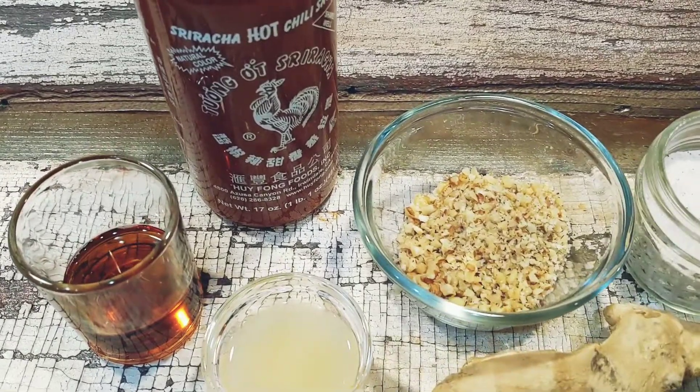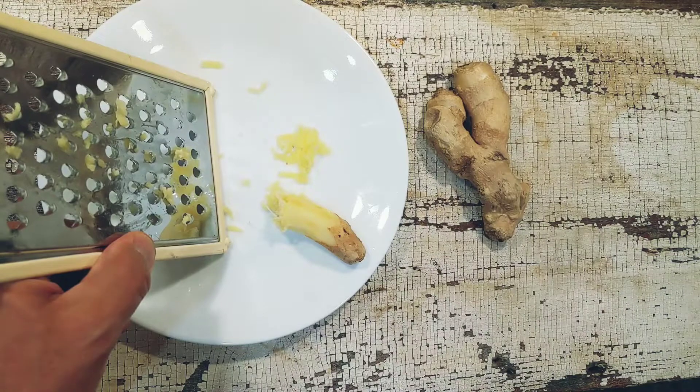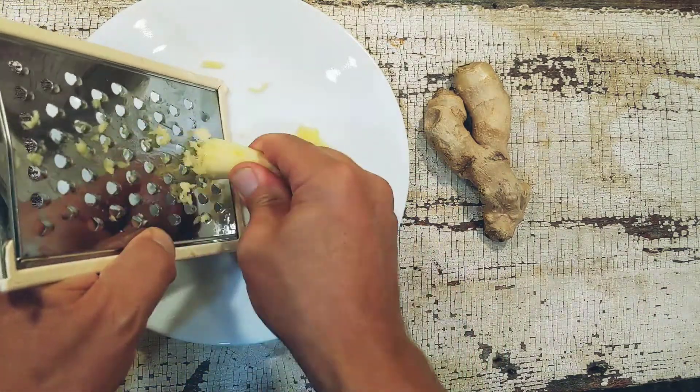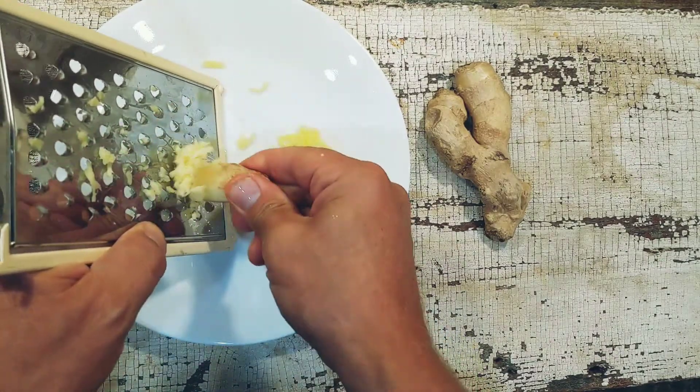Here are the key ingredients for the sriracha ginger sauce: sriracha, maple syrup, fresh lemon juice, some finely chopped walnuts, and ginger. Take about a three-inch piece of ginger, peel it, and grate it until you get about a teaspoon or so — that's basically what you need.